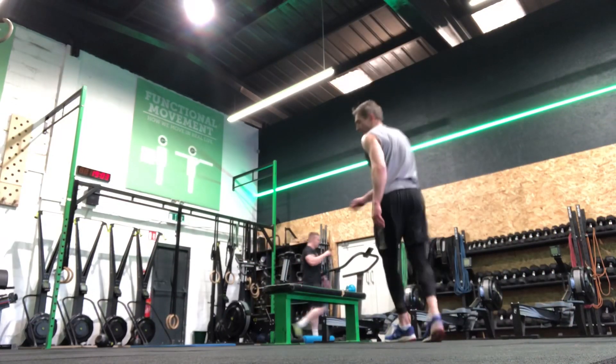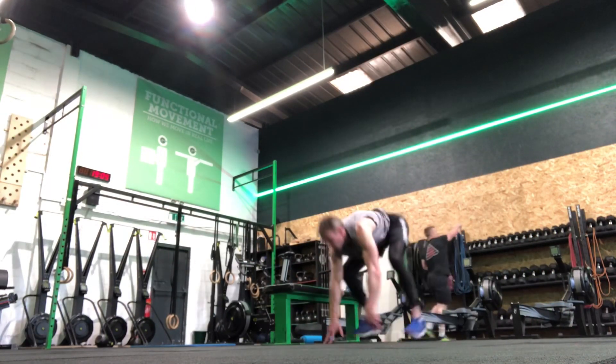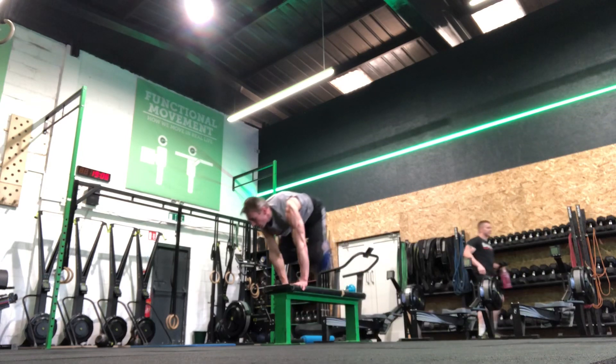Okay guys, today we're going to go through a vault burpee — just a variance within a normal burpee where I pop over a bench, as you can see here.